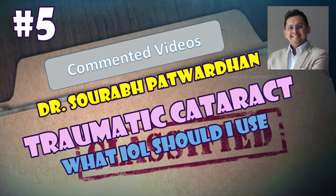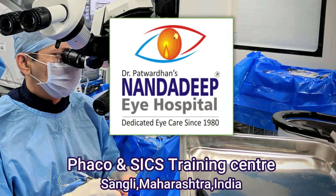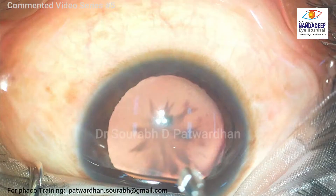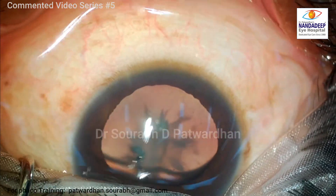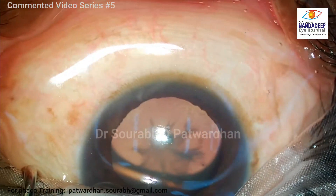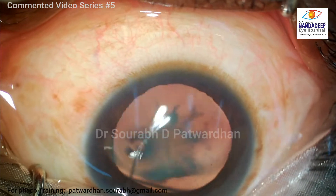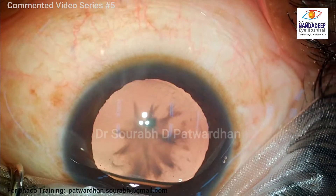Hello, I am Dr. Saurabh Patvardhan from Nandadi Pai Hospital and FECO Training Center. In this commented video series, video number 5, I will be speaking about a young patient with unilateral traumatic cataract. This patient perhaps had some injury in childhood and developed a rosette type of traumatic cataract, and I am going to operate on it.